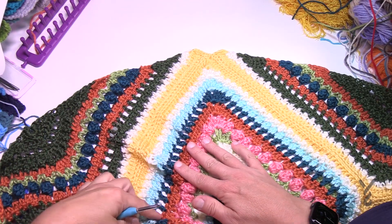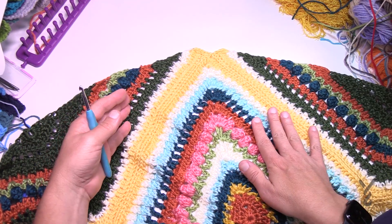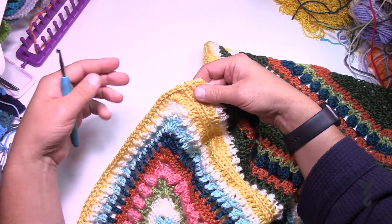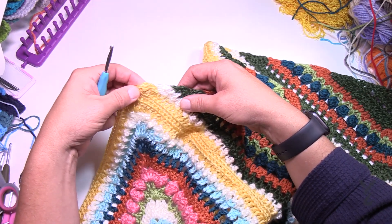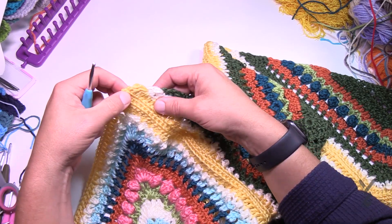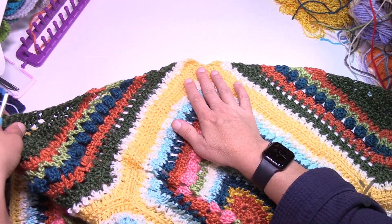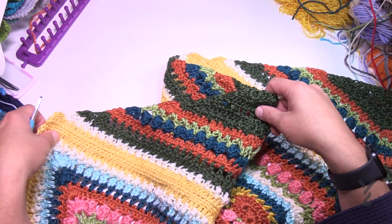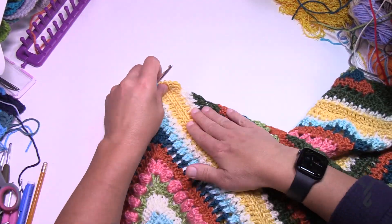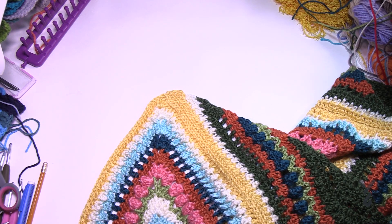Technically behind the scenes I have two triangles only crocheted — the rest is not because this table isn't that big. I'm going to start you so I can teach you, but technically there should be another triangle here. I'll teach you starting on this side and just pretend that there's another triangle here that is attaching, and I will still show you the same way. We're going to begin our journey — pick any side you'd like, right where the two triangles are joined — right there is where we're going to begin.